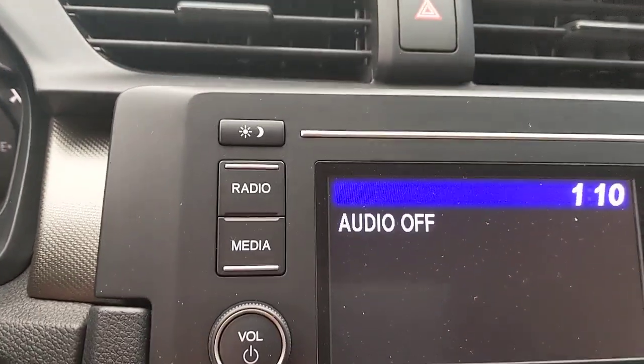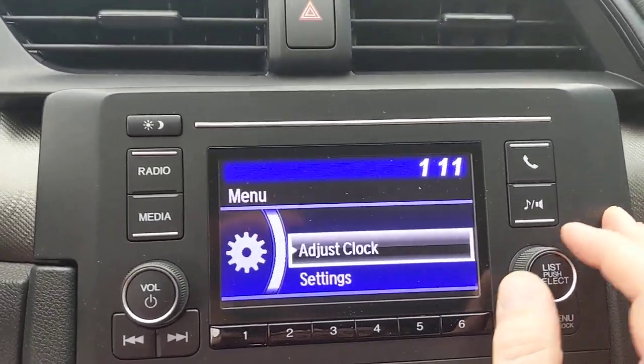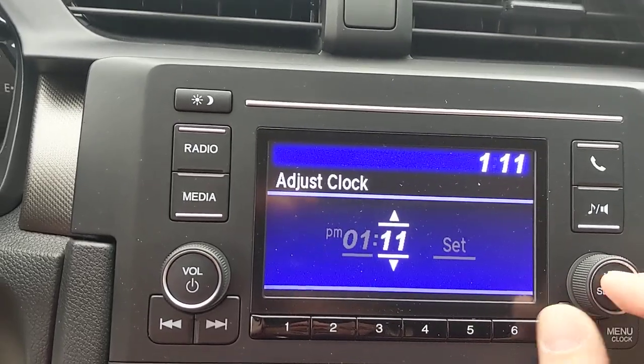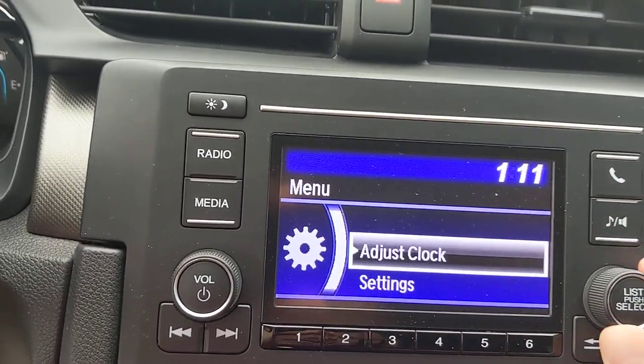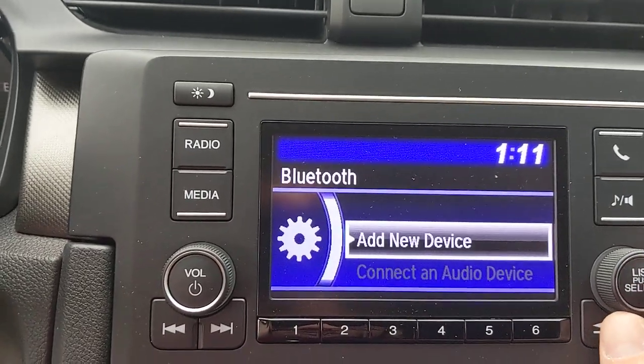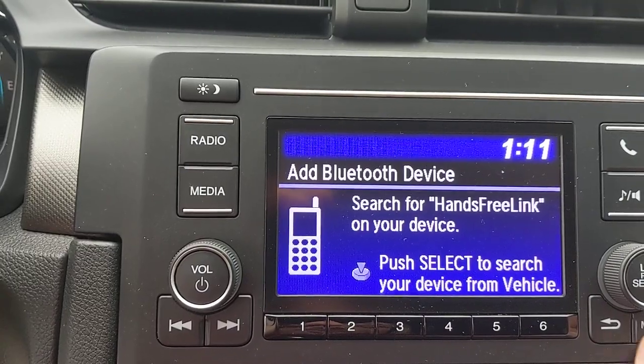On the stereo, it's a basic setup. How do you adjust some of the settings on the car — for example, the clock? It pops up first and I can change, adjust, and set it right there. Moving down into settings: Bluetooth — how do you connect your phone? No big deal. Select 'Add a new device' and it'll start searching for your phone once you have Bluetooth turned on.